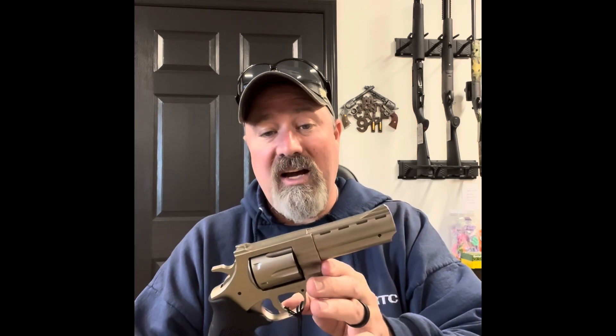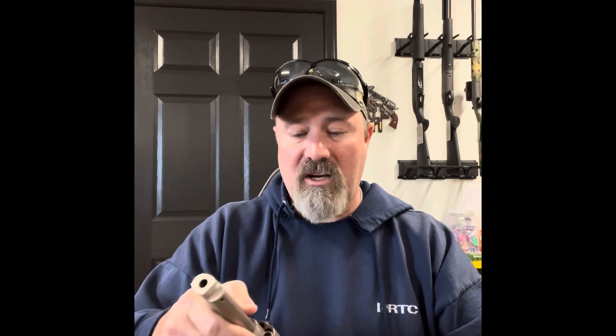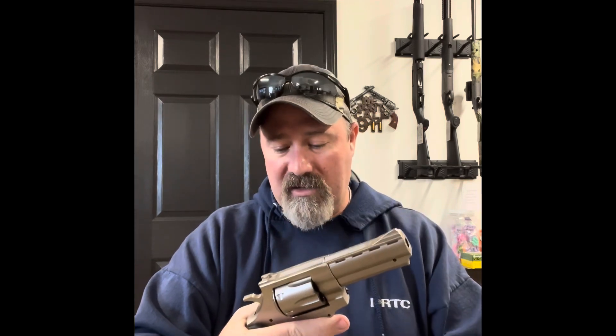The second one I wanted to show you is from the EAA Corporation. It's actually called the Windicator. Now, I have one of these myself and I really like the gun. Everybody knows that if you've got a 357 Magnum, you can shoot the .38 Special also. I like to target shoot the .38 Special and then put the meat and potatoes in it whenever it's time to use for protection. That's got a great grip to it — I love the way it feels. It's a six shot. That's the EAA Windicator.